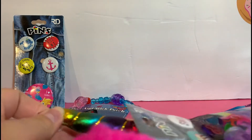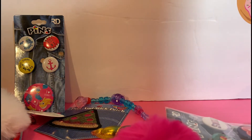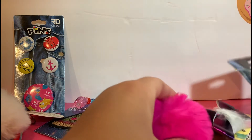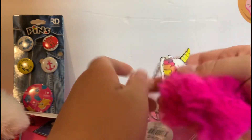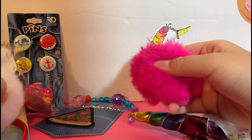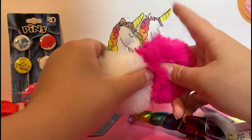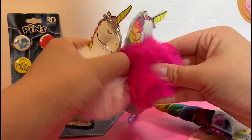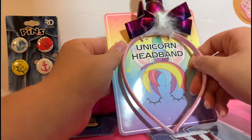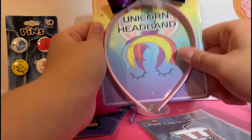Looks like we have another unicorn headband. I'll just dump everything out so we can see it all. We got the same items but in different variety — there's a pink unicorn pom pom keychain; the unicorn itself is completely the same, the stitching is just in a slightly different place, just different colors. Instead of a red headband we have a pinkish one — pink and purple — very cute.